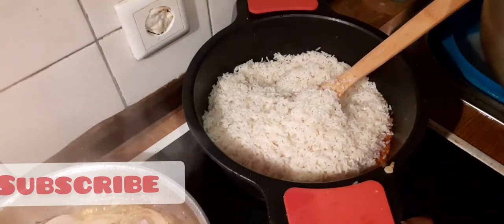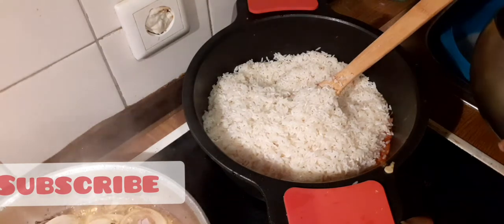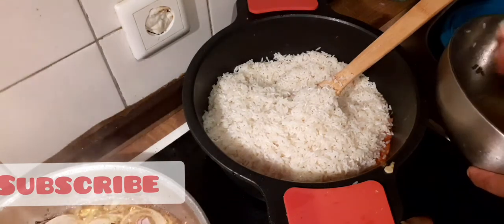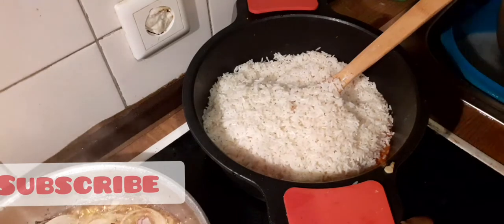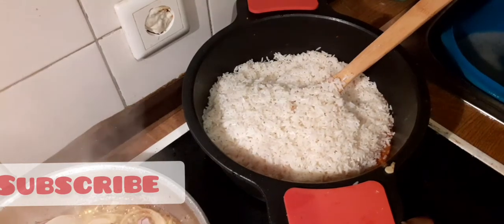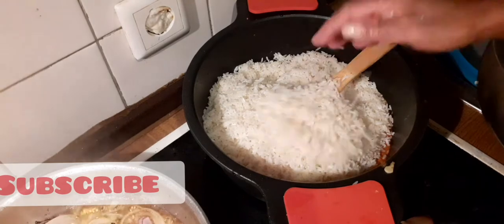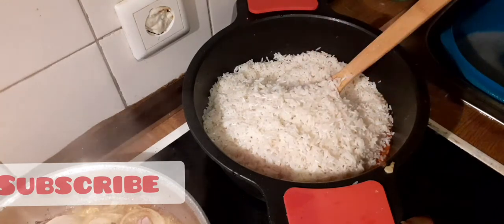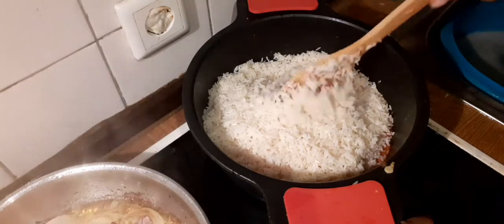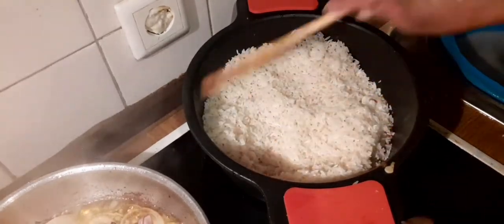I'm not going to be adding salt again because I've used salt to soak it, so I'm going to be very careful with salt. Before I add any salt I have to taste to see if it is okay. So I'm going to leave it this way.